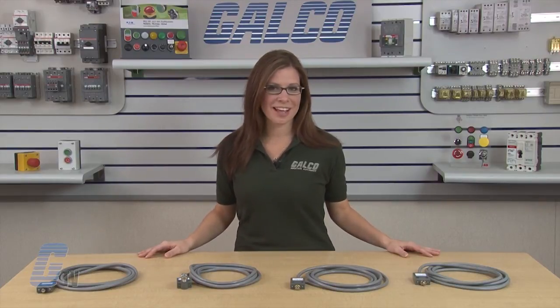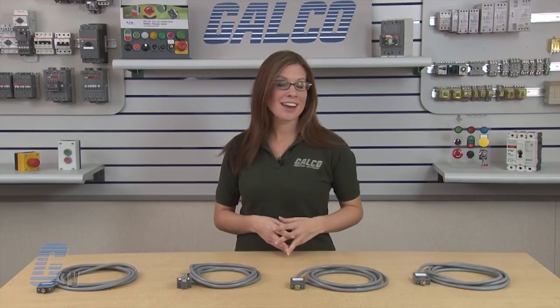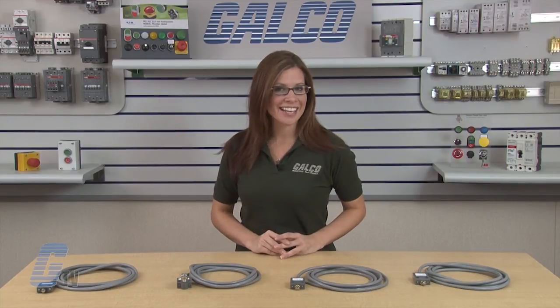Eaton Cutler Hammer's E-47 Compact Pre-Wired Limit Switch, along with thousands of other products and services, are available at galco.com.